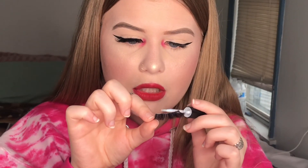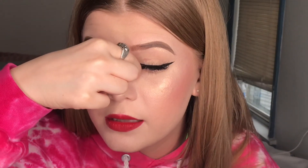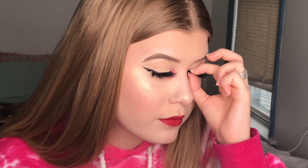Apply a thin, even layer of lash glue, guide it onto your eye, feel for the outer edge, place it, take the top, and pinch and blend them together. And boom — that's how you apply your lashes! I hope you guys enjoyed this video, and I hope I was able to give you some tips on how to apply lashes. I'll see you guys in my next video.